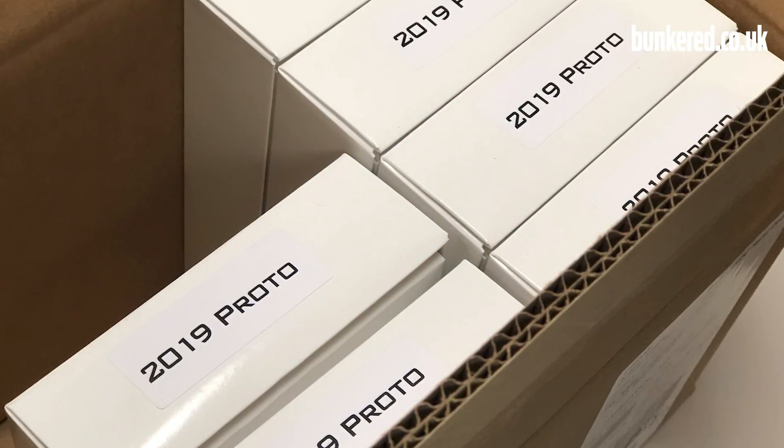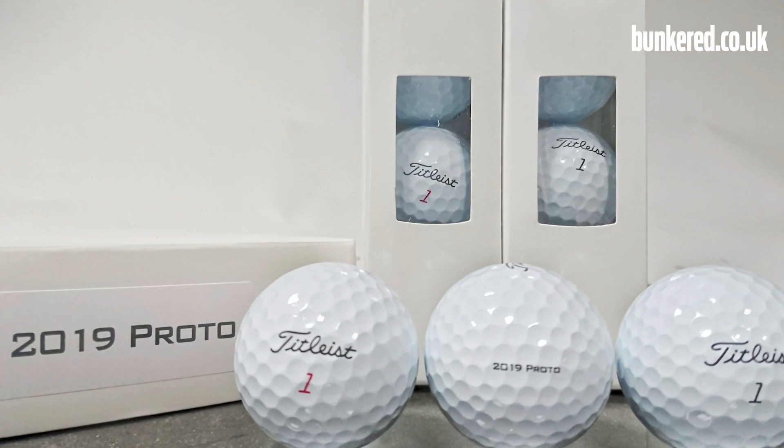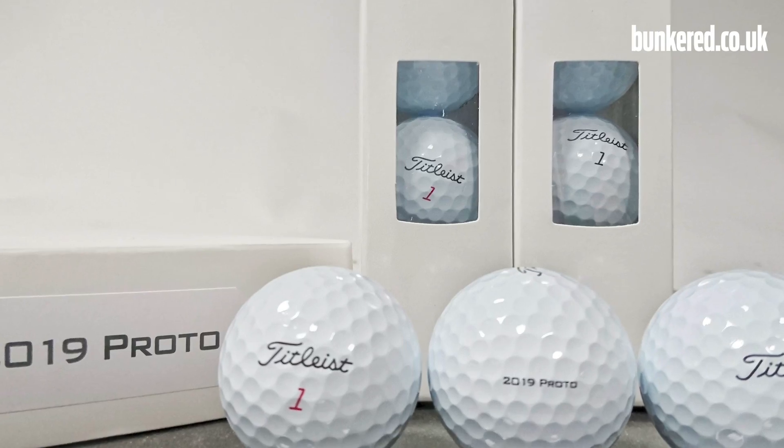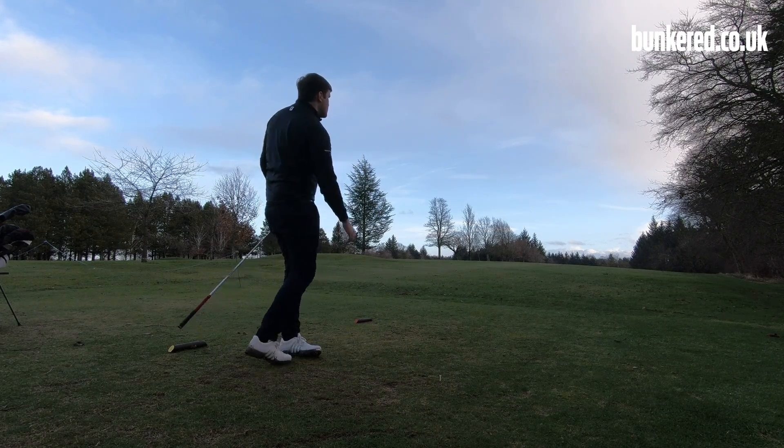So what about the performance? I first started testing a version of these golf balls towards the tail end of last year. Titleist do their white box testing — they sent out the 2019 proto to Team Titleist members, tested out on tour and with some elite amateurs. The thing that stood out immediately was the increase in speed. I was seeing about 1 to 2 miles an hour extra, especially with my irons, which led to some more distance. The spin rates were also down slightly, giving me an extra few yards carry with my irons and an extra few yards with the driver.